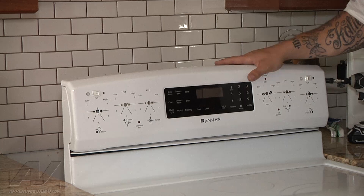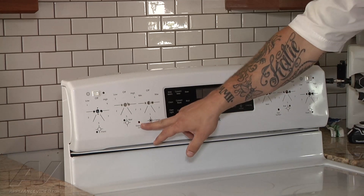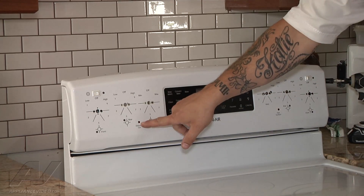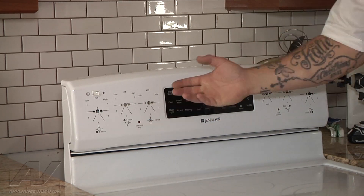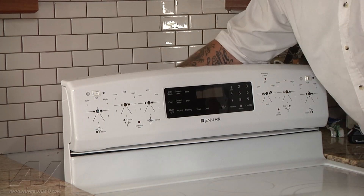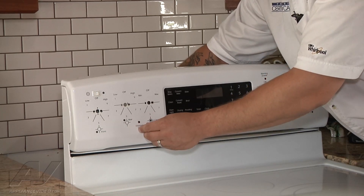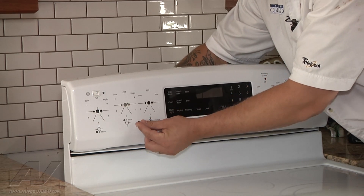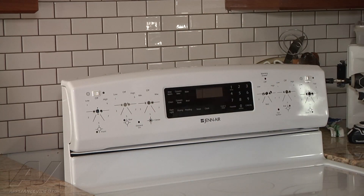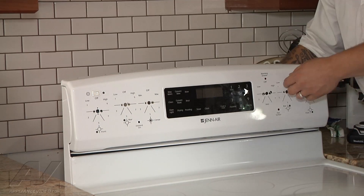Now the next thing I'm going to do is remove this indicator light down here for the element. That one will stay there. This little tab — it's just a little button — that will have to come out, so we're going to reuse that. All you do is press in on the light slightly, then slide it, and it will come out, and then we can push this little guy out. Set that to the side. There's another one up here for the warming drawer, which we're going to do the exact same thing for.